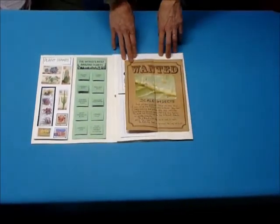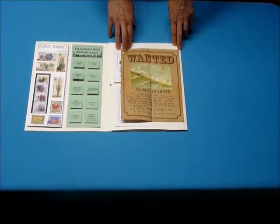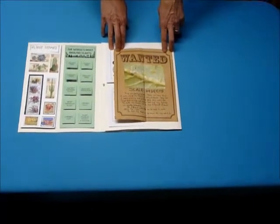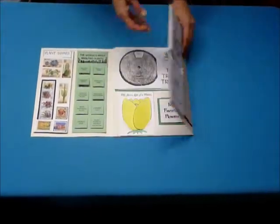This is a little report on a bug that eats plants, and you can download this poster. You can do your own design, but if you want to download this, there's a copy of that also included in the curriculum.